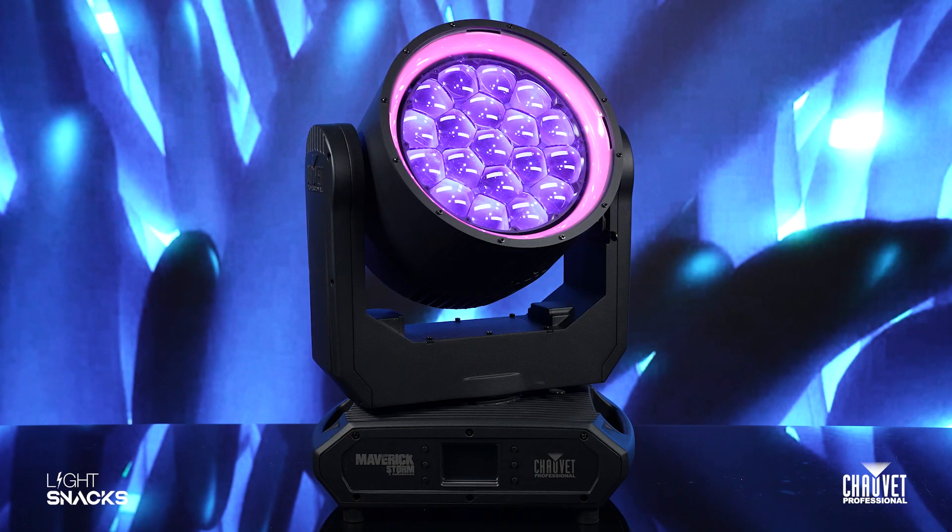Historically, if you look at IP65 fixtures from Chauvet, they were made out of aluminum. Aluminum is on the heavy side, but it is a great way to get heat away from the fixture. Throughout the years, we've actually developed some new technologies and new ways of doing things, primarily from video wall construction.